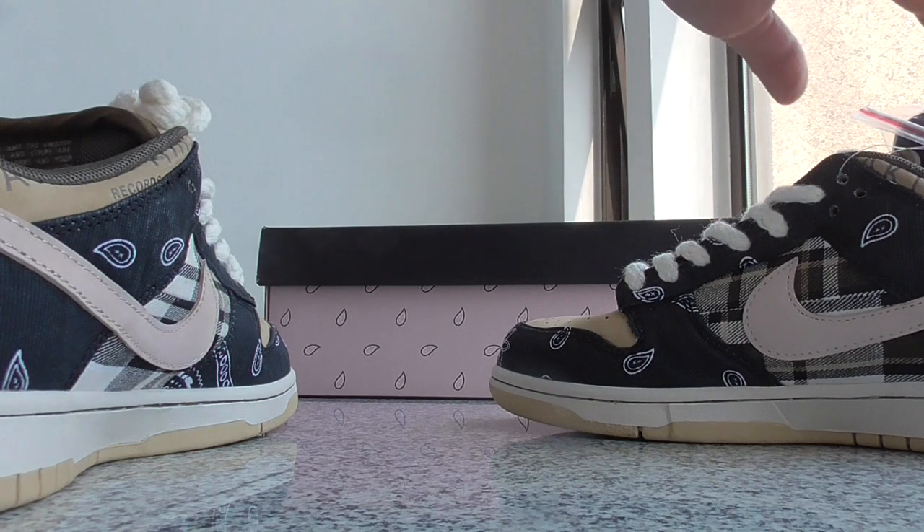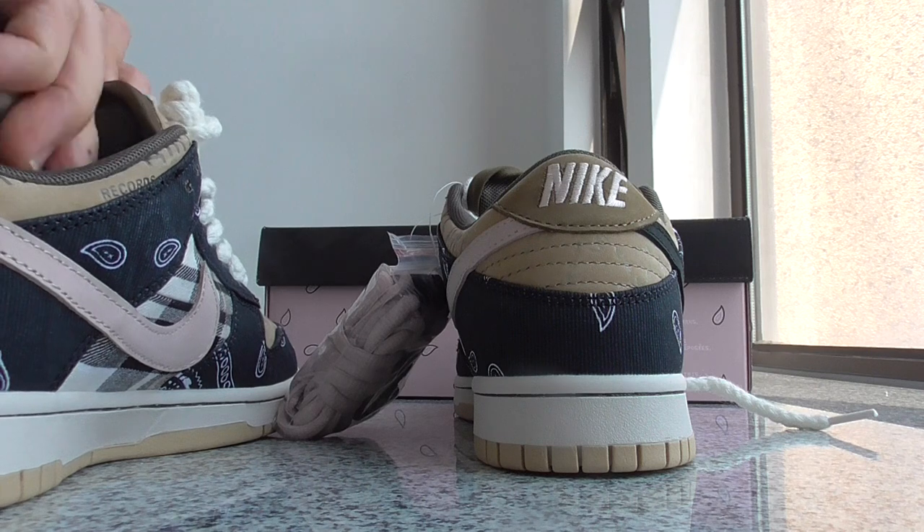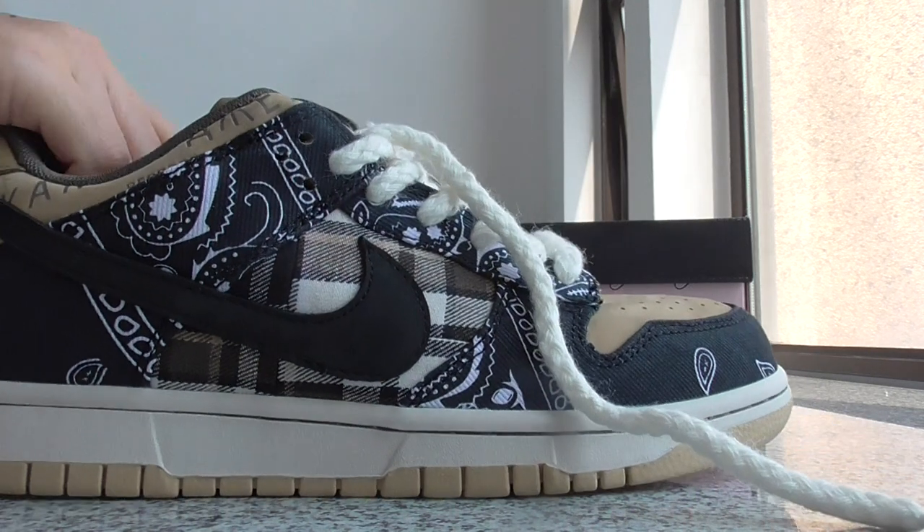Okay, so this is the final best version Travis — this is the Travis Scott Nike SB collab. So what do you think of this pair? You can comment below, we accept customer feedback. Any more questions, and if you want to purchase please contact with my link. Okay, so thanks for watching, see you next time.